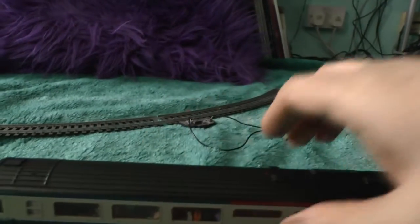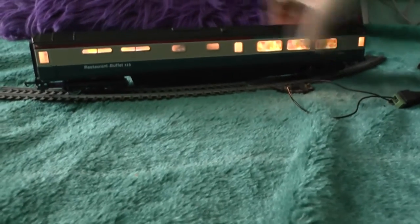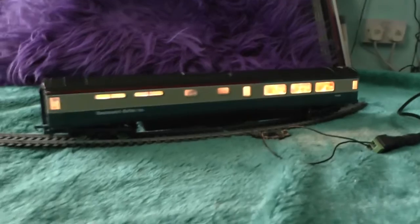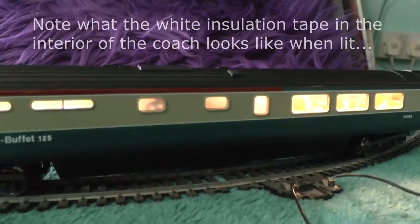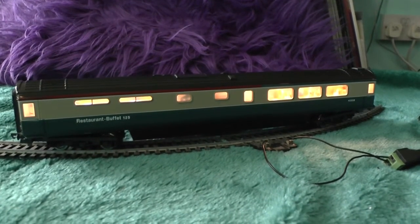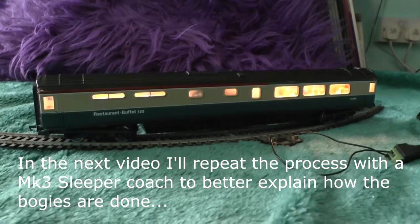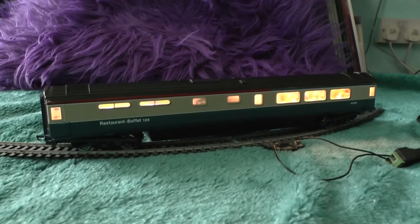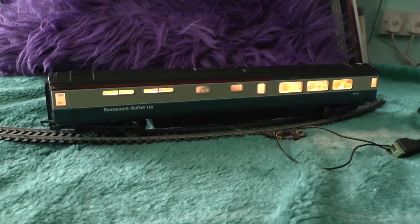That looks quite good. I'll put the train back on the track so you can see the other side of the coach — that's the kitchen side. I used white insulation tape on the back of the kitchen windows, since these windows were frosted in real life, so that when you look into the coach you don't see the DIY light store unit. I think that's quite good. I'll probably show at some point the same process of lighting a Mark III sleeper coach, and I can show how I put together the contacts in a little bit more detail.